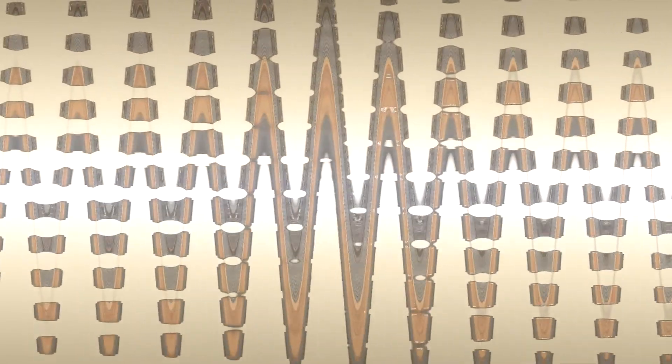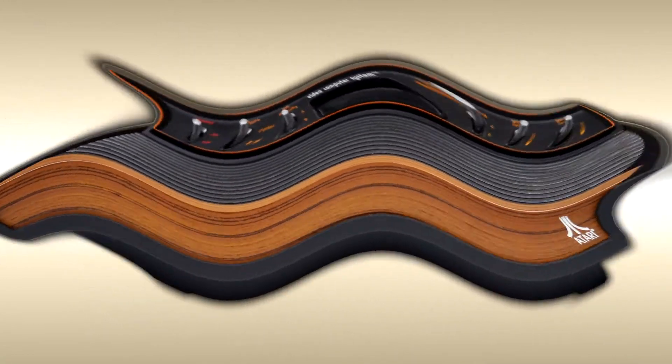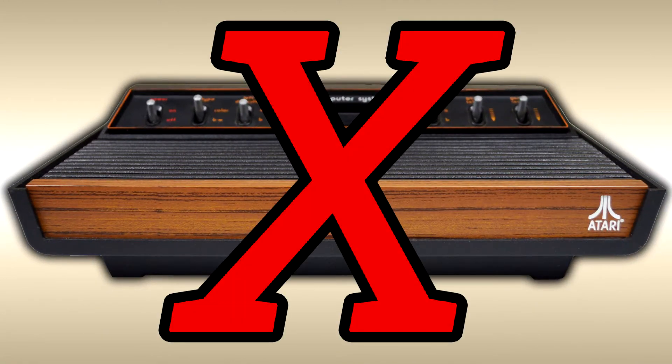Yeah, I know it's been a while, but this time around we're going to take a look at one of the more interesting yet obscure pieces of video game history — the Atari 26— no, just kidding, that's been done to death.